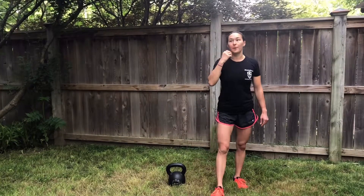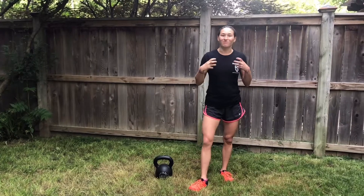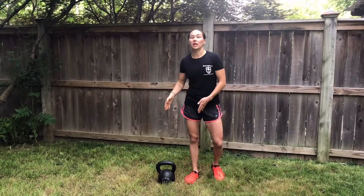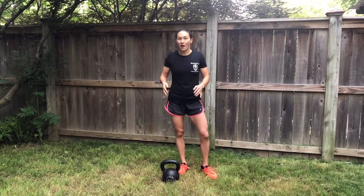I suggest a bell that is heavy enough for swings but light enough to do 15 squats. I have a 20 kilo bell — that's a little heavy for me doing 15, so I'm gonna just do five, five, five, so you know exactly what you're doing.